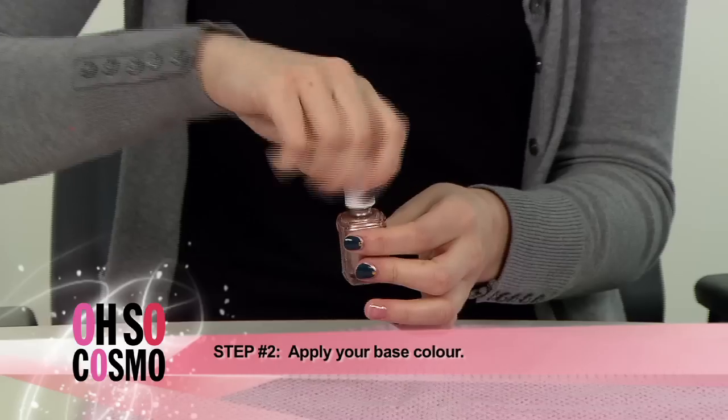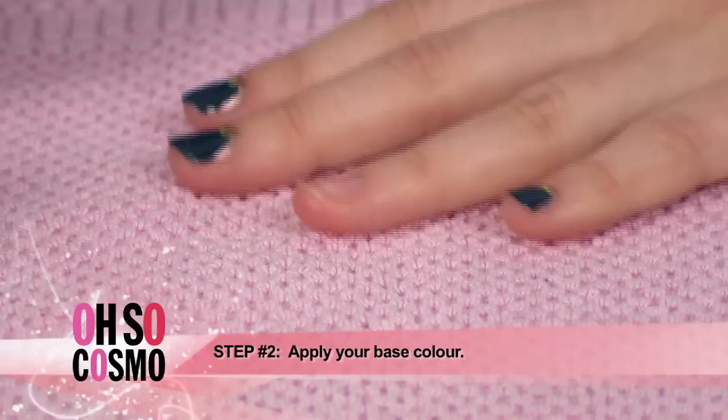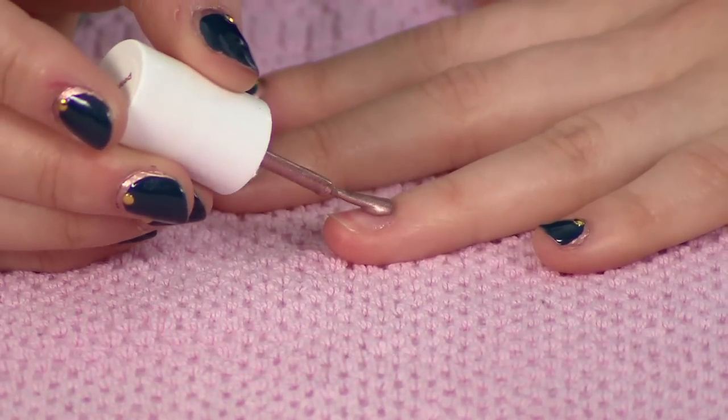Step 2. Apply your base color. This can be any color you choose, but make sure to be as neat as possible at the cuticles, because that's where everyone's going to be looking.